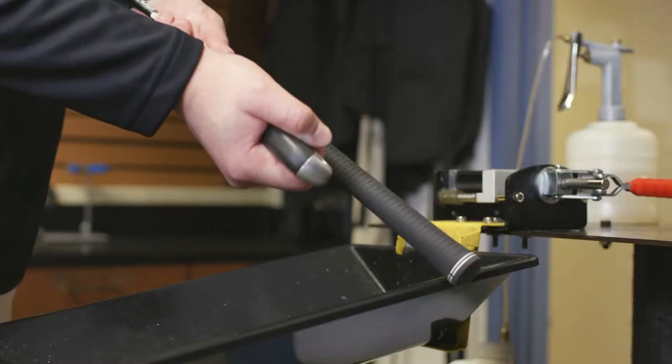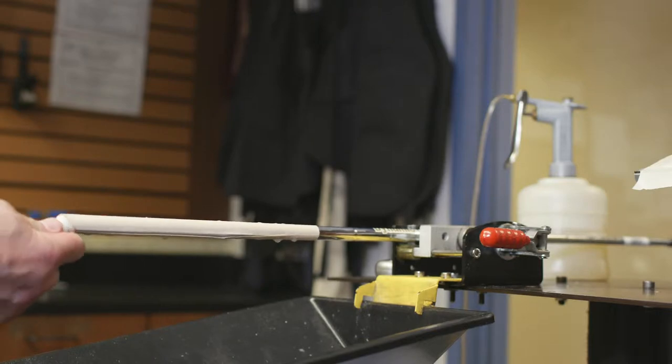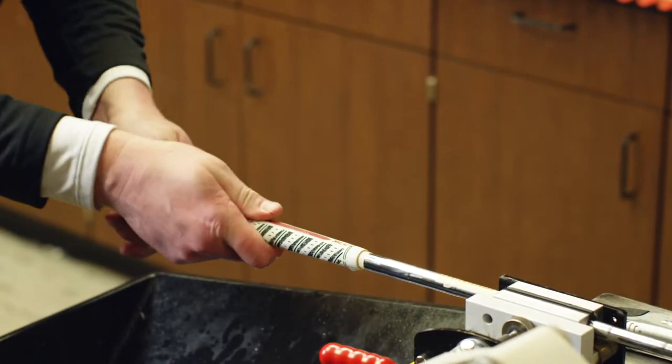Once you have your new grips, it's time to start the re-gripping process. Here are some things to consider when changing your grips: removing the old grip and grip tape, applying the new grip tape and new grip, checking the alignment, and how long before the club is ready to use.